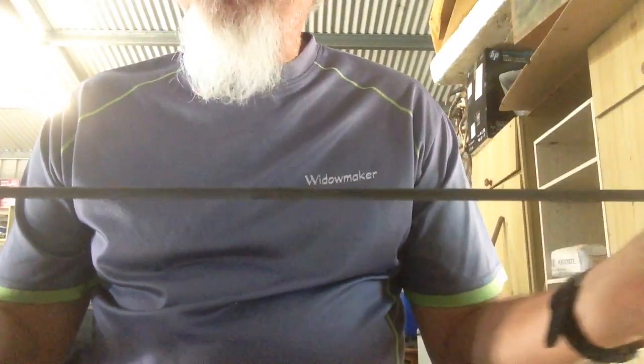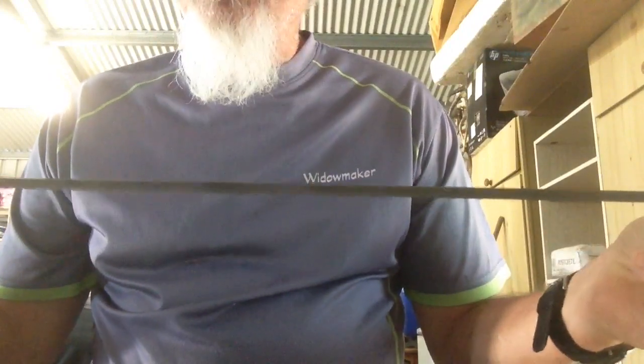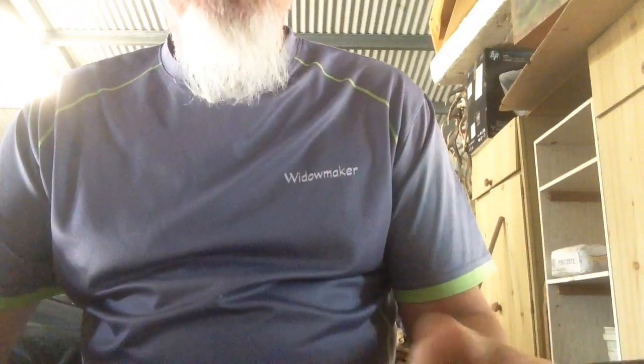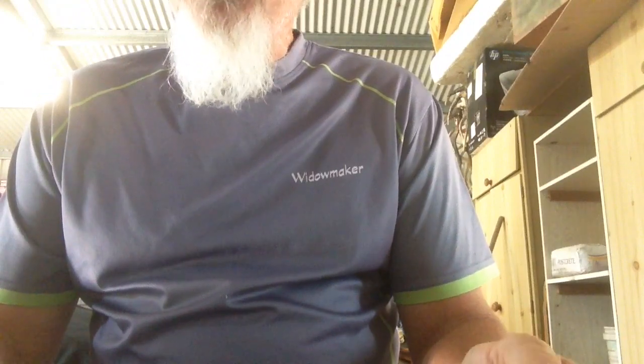This is the new Widowmaker Flex Arrow that's just come out. These are blanks at the moment — we haven't got any writing on them, they will be further down the track. So they'll just look like a simple, normal arrow, except now we've got a 3.2mm internal diameter. These shafts are going to be super strong. This is a 300mm. I'd call them the big brother of the Smash Arrows.